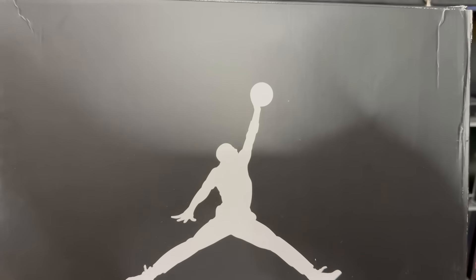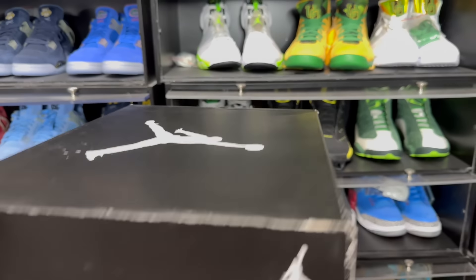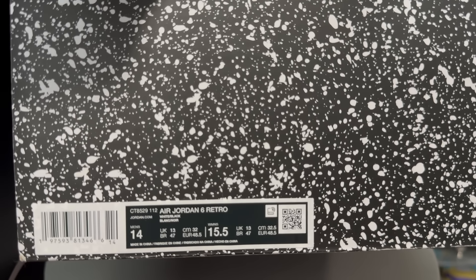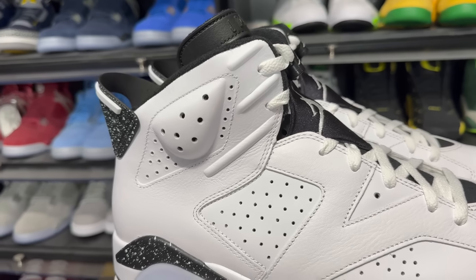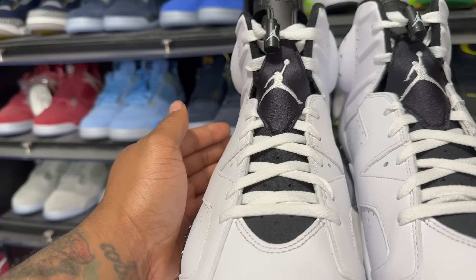If you're still on the fence about these, I'm gonna jump on the turntable and give you guys that up-close personal look at the Air Jordan 6 Reverse Oreo, then we can jump back in front of the camera to end the video. Got the box on the turntable — again, shout out to Flight Academy Kicks for sending these over. You can see the speckle detail on the box. Label reads Air Jordan 6 Retro, colorway white/black, size 14. Men's retail is probably gonna be $200–$210. We got the speckled paper inside the box. These are scheduled to drop June 8th, but a lot of shoes have been getting pushed back, so I will keep y'all updated on the release date.